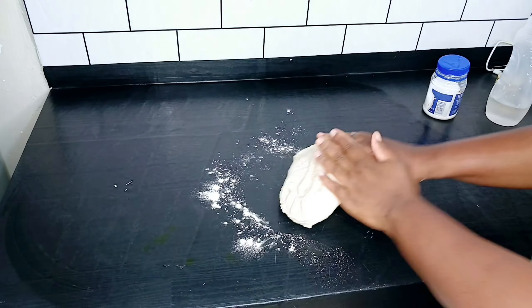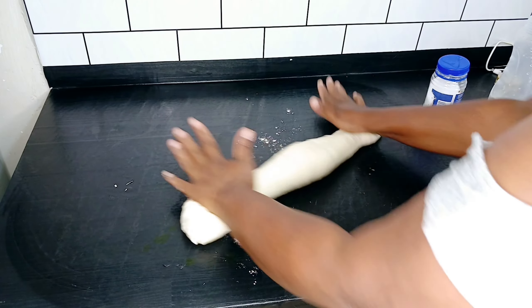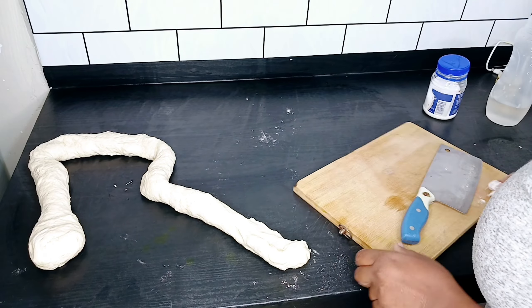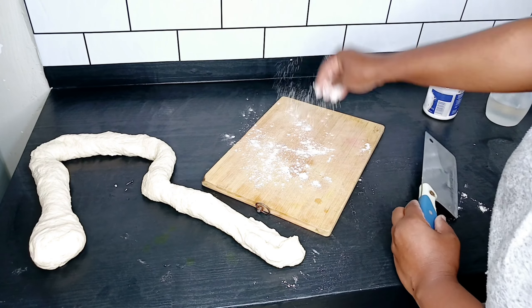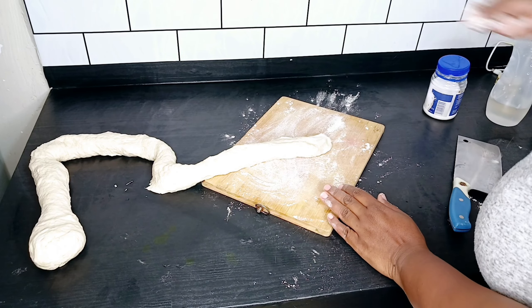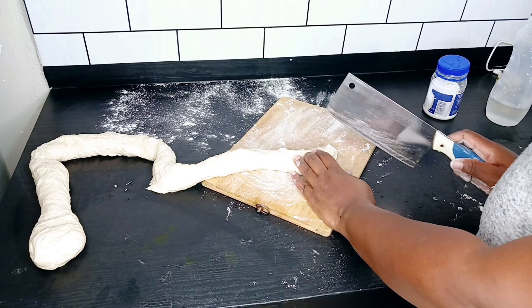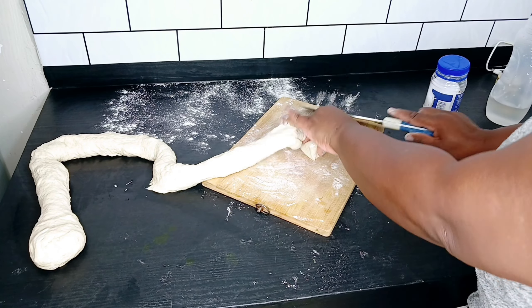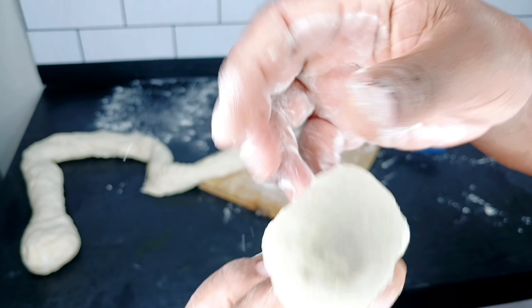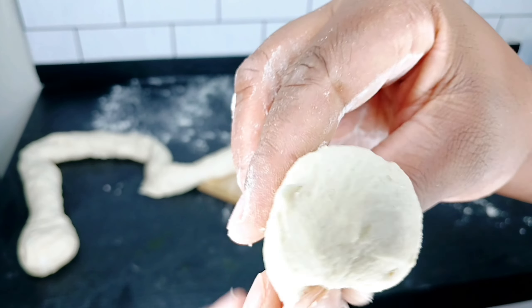I'm going to make it into a spherical shape and then cut it into smaller balls. I'll bring in the board because I want to use it to cut the dough. I'll put some flour here where I'll lay the balls. That is the size of the dough we are going to cut so that we can make the pockets.